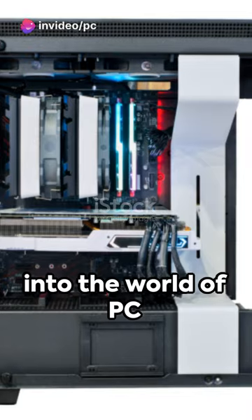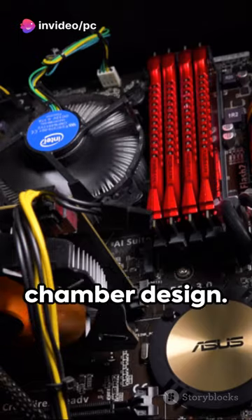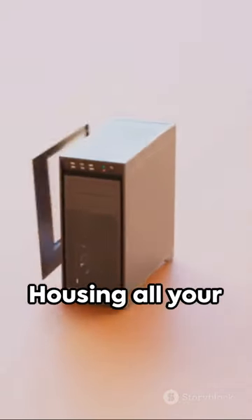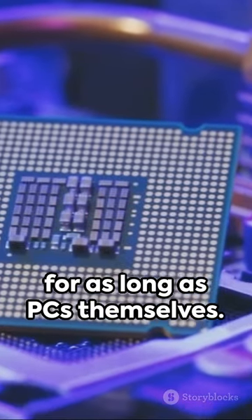Delving into the world of PC cases, we're unearthing the mysteries of the dual chamber design. Normal PC cases — they're the standard, the familiar, housing all your components in one single compartment. They've been around for as long as PCs themselves.